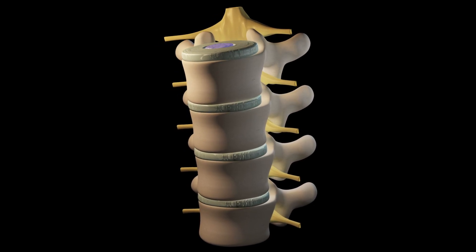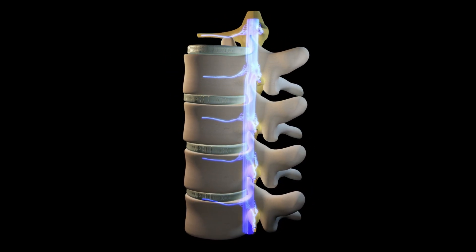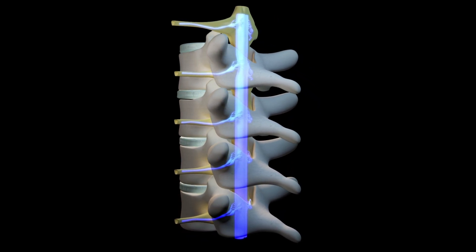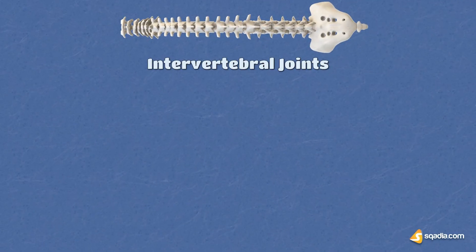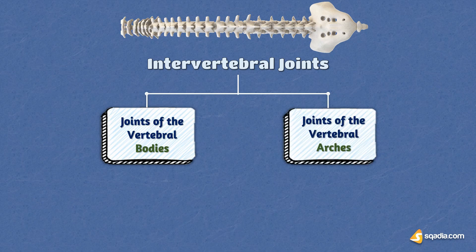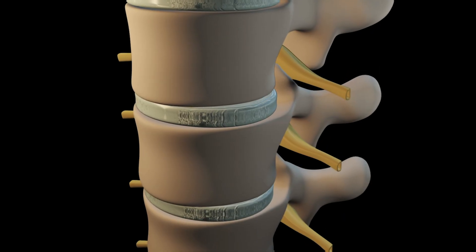At each level, two facet joints and the intervertebral disc form something known as the spinal motion segment, or the three-joint complex. The joints and the disc work together as the motion segment to provide stability to the spine and prevent movements that could potentially damage the spinal cord. Intervertebral joints can further be classified as joints of the vertebral bodies and joints of the vertebral arches, and they are responsible for enabling a broad range of motion while providing vital support and shock absorption.